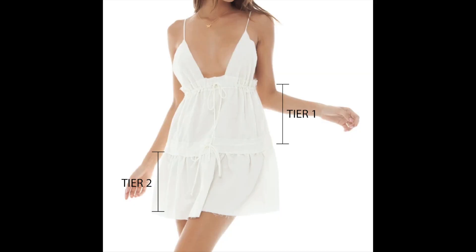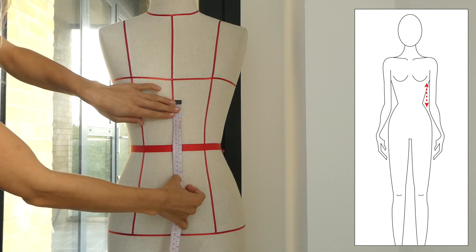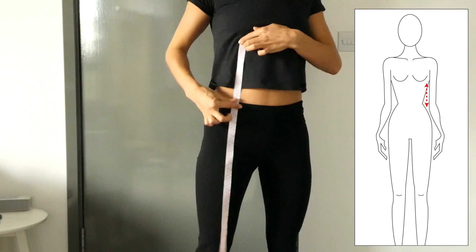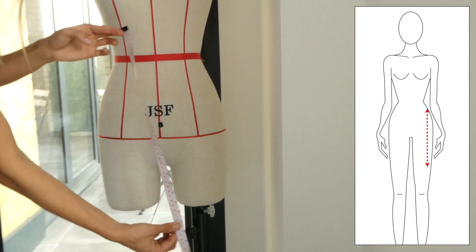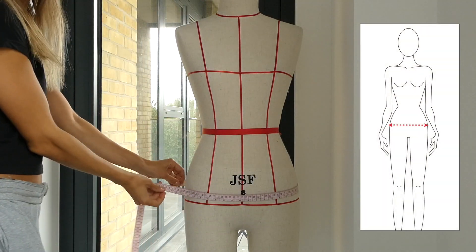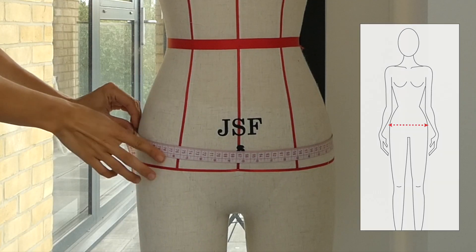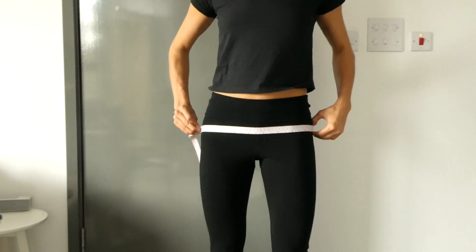This dress is made up of two tiers and we need to take three measurements to make the dress. We're going to start by measuring the first tier, which starts at the under boob to the waistline. The second tier is going to be measured from the waist to the length of the dress. The length of the dress is optional. The third measurement we're going to take is the large hips. You can take all these measurements on a mannequin or yourself.